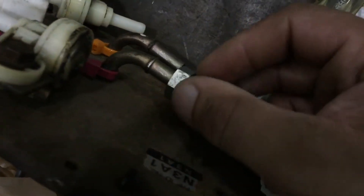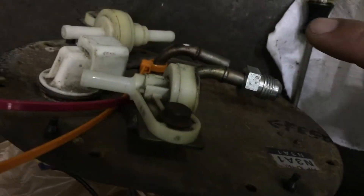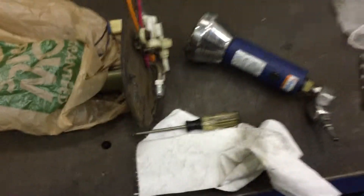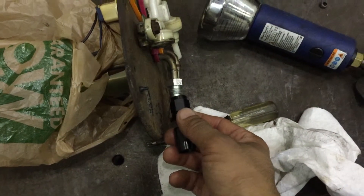I'm installing these here, and my friend is gonna weld them right back here for me. Then my 6AN braided lines are gonna come — I'm gonna make them here and they're gonna link right up.